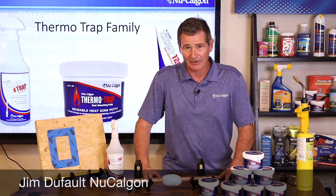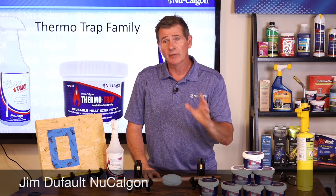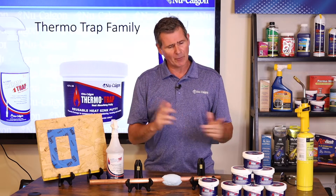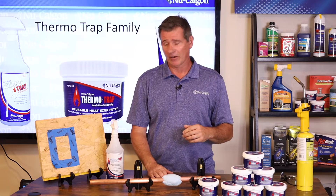Hey folks, Jim Dufault here for New Calgon. In this micro training class I'm very quickly going to take you through a couple of our ThermoTrap products. I know that most of you have some or one or all of these on your shelf, but I wanted to go through a couple of demonstrations with them just to show you just how effective they really are.